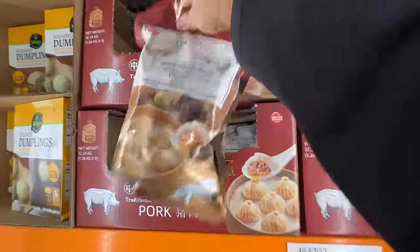Hey guys, it's Mike Chin and this is this week's Costco food review. Costco just got soup dumplings. Let's give that a try.